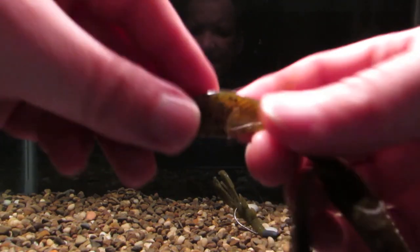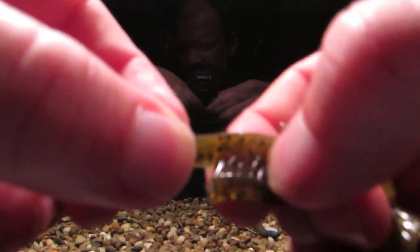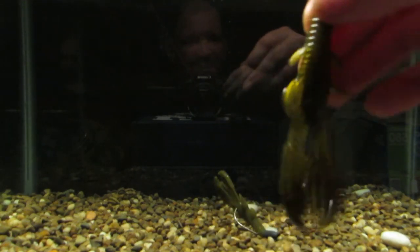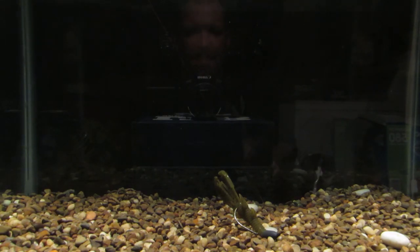Real unique claws on here — real thick. Got some texture there, and that's what gives it all its action. Not bad from Excite Baits. New company to me, I'm not really familiar with them, but I'm happy with this.